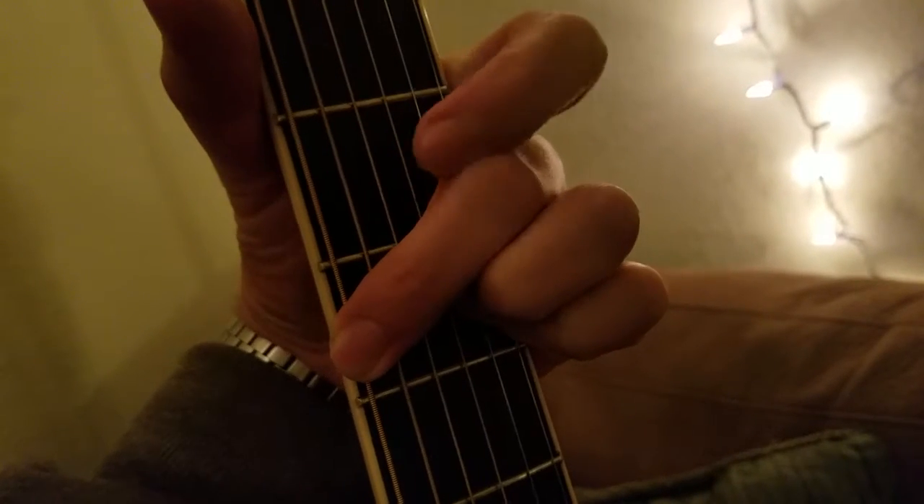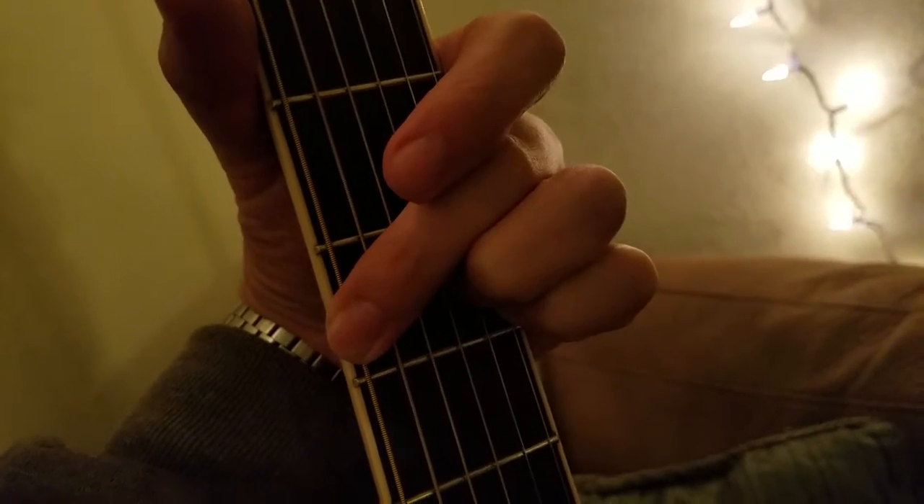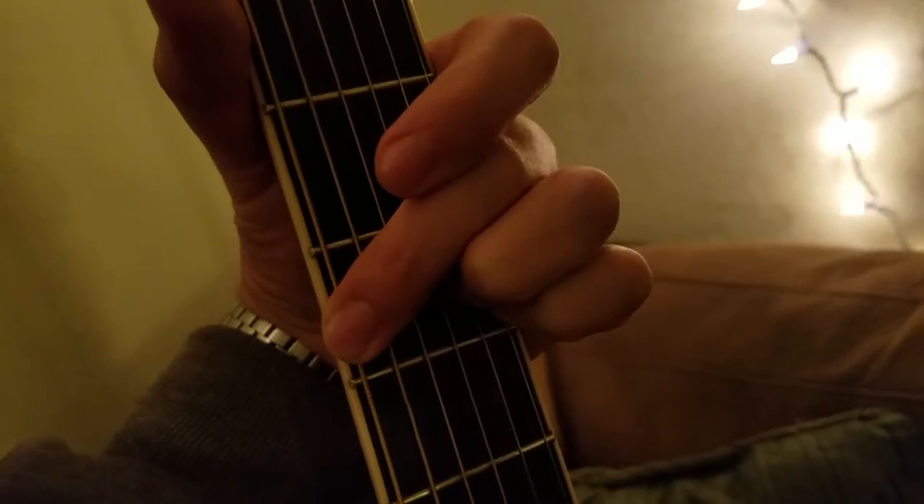Sometimes I mute out here with the back of this finger — right here, my middle finger — and just play a G5, no third. Super easy. See this? I'm muting it out right there.